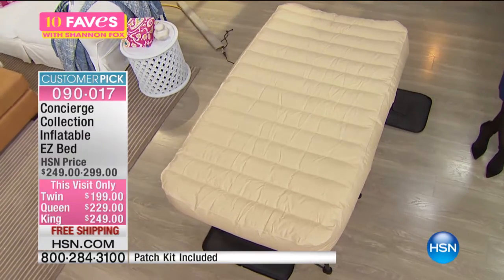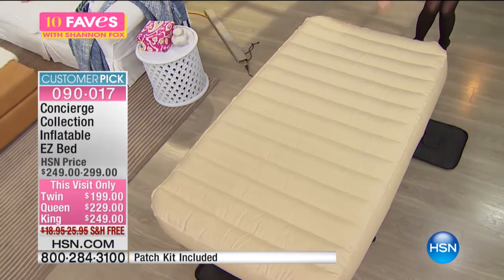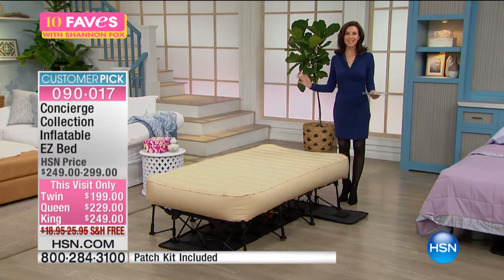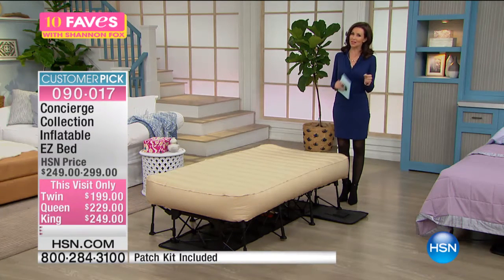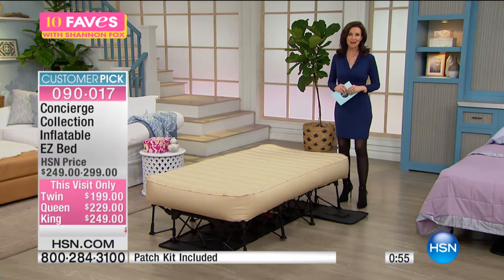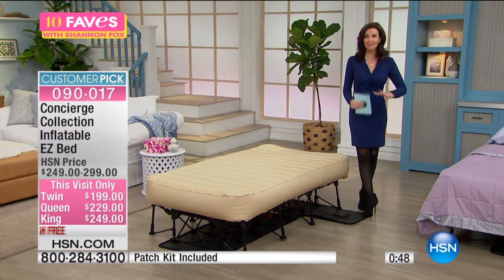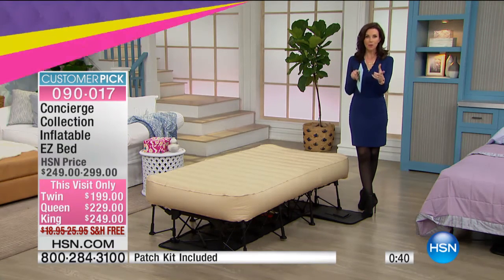This twin bed will carry up to 300 pounds. You can hear it when it finishes — it changes pitch. All you do is turn it off and it's ready to go — perfect and comfy. There's no bouncing around on it. It's sturdy and steady, up off the ground at the same height as a regular bed. You won't wake up halfway on the floor because it's half deflated. The twin holds 300 pounds, the queen 450, and the king — get this — 600-pound weight capacity. And it folds up into its own little carrying case and wheels away.